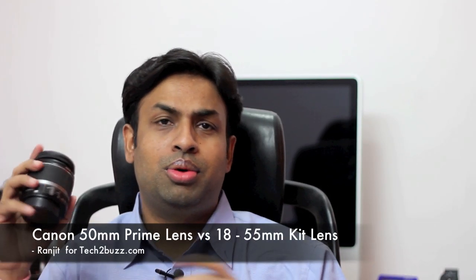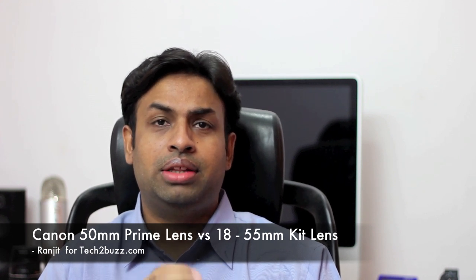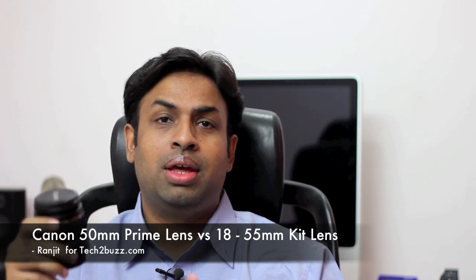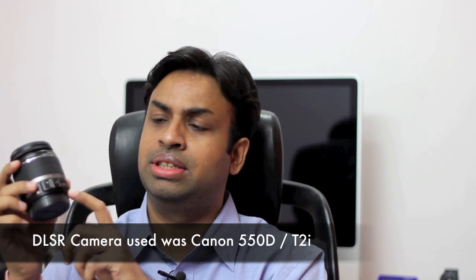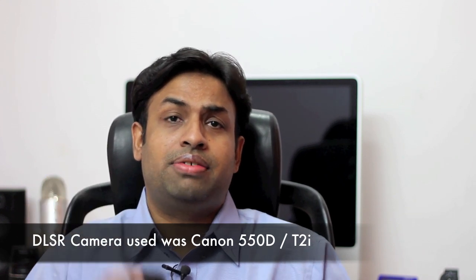Hi there, this is Ranjit from tech2bus.com. Today's video is going to be a little bit different — rather than talking about computers and technology, I wanted to talk about camera lenses for your DSLR. Basically, what is the first lens that you should get after getting a DSLR? Most DSLR cameras are bundled with the 18-55mm lens.